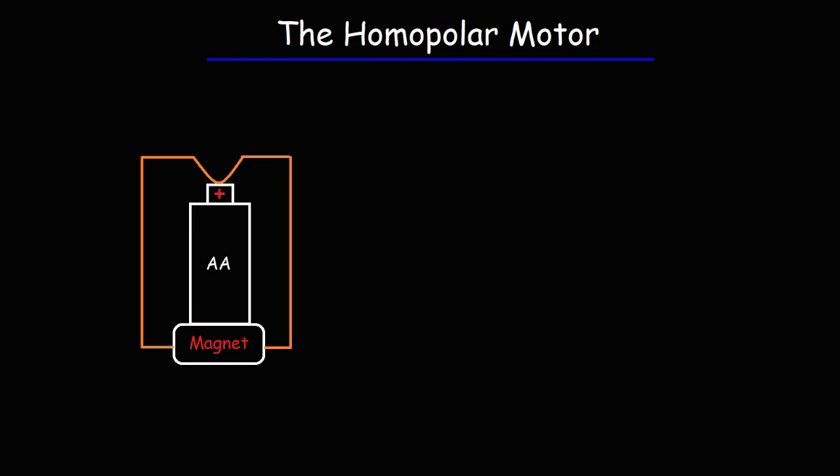In this video we're going to talk about the homopolar motor and how it works. To get this project started you need a strong magnet, ideally a rare earth neodymium magnet, and a battery — I'm going to use an AA battery, but you could use AAA, C, or D size. Finally, you need copper wire, either 18 or 20 gauge, shaped into a coil as shown. Now let's watch a demonstration of this motor in action.